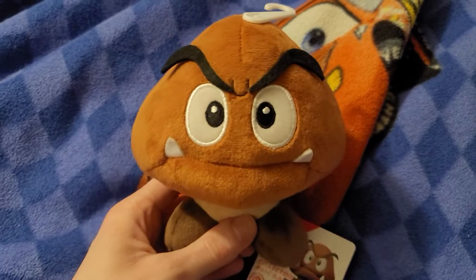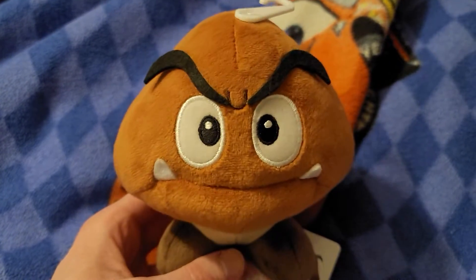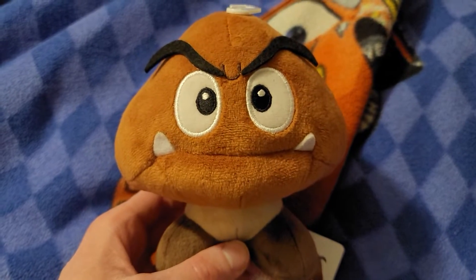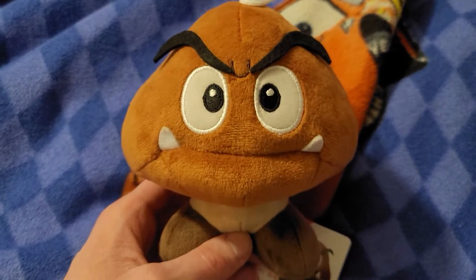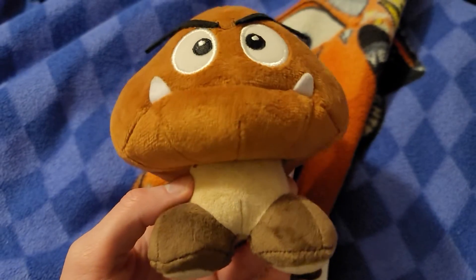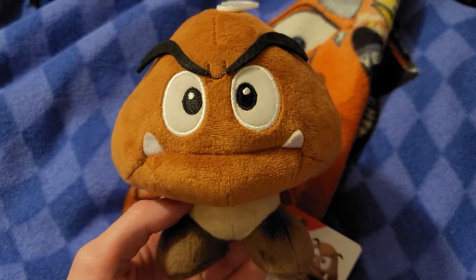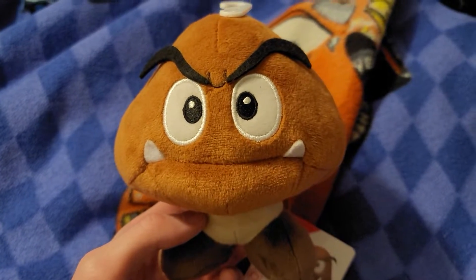So here's Goomba. He's got his mean expression because he's one of the bad guys, or the enemies, from Super Mario Brothers. He's all brown and he kind of looks like a mushroom, don't you think?